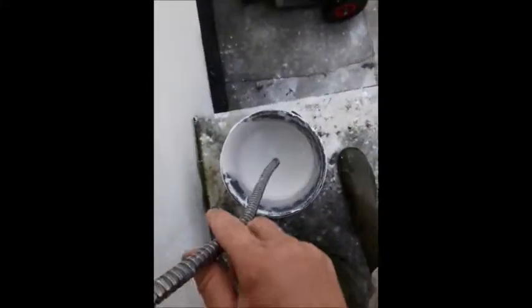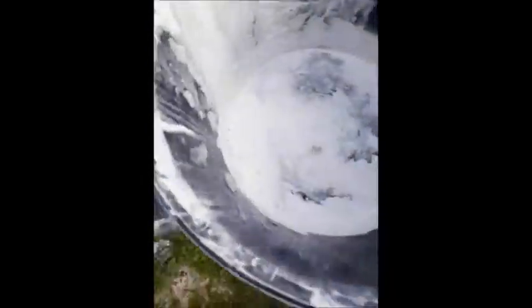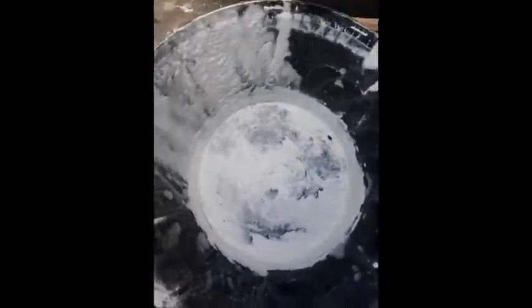Now as you can see the unit is fairly full. The suds from the washing up liquid are there, and there's a small bit of paint left in the bottom of the original bucket. I'm going to wash the bottom of the bucket and pour that in as well to get an extra drop of mix. Now as you can see the bucket is clean at this stage.